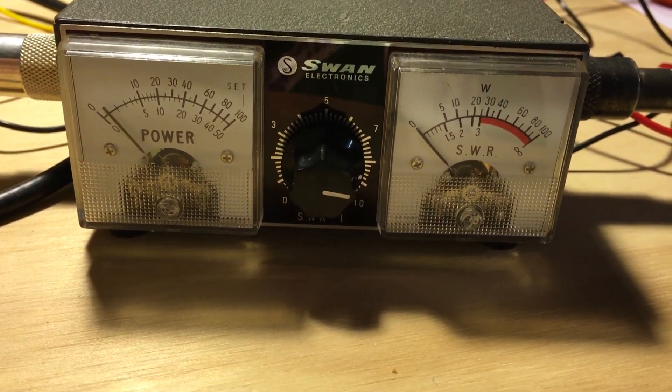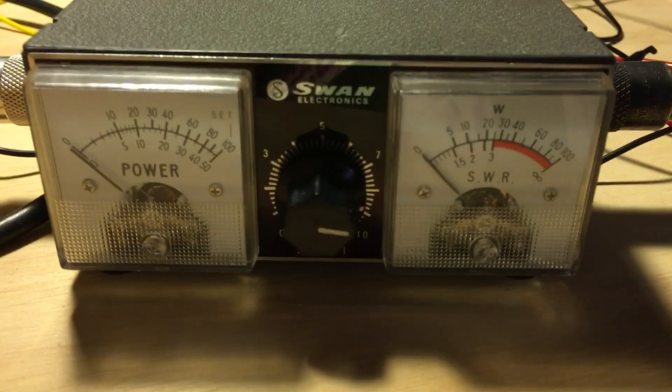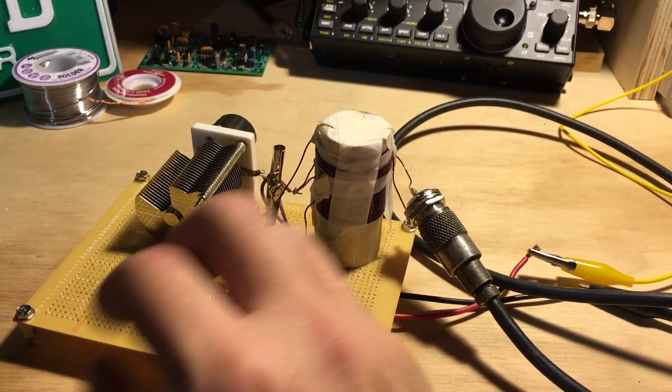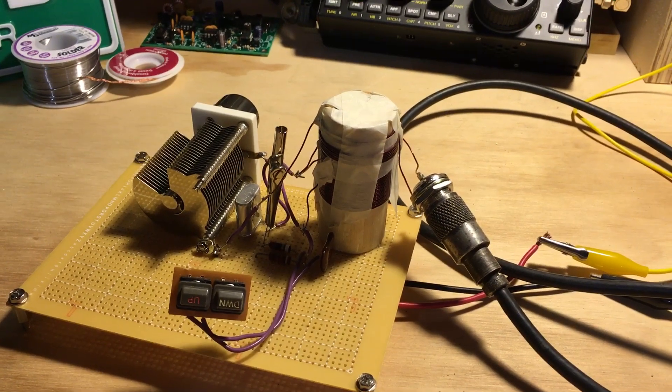Close to a watt with higher voltage, but of course just into the dummy load. Pretty happy with that. Looking forward to the next project — thanks a lot!